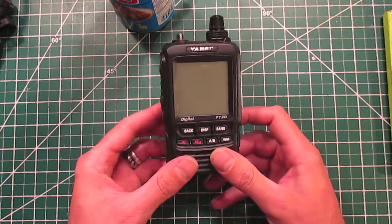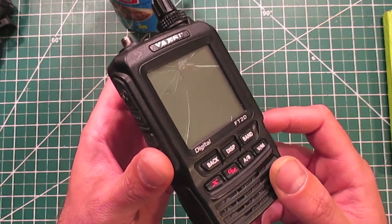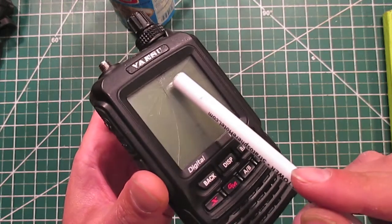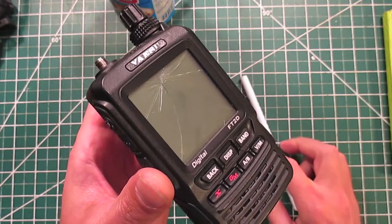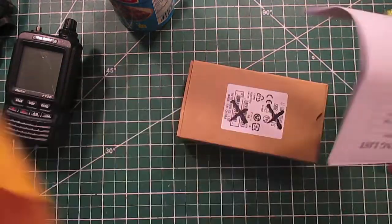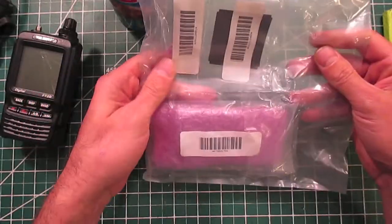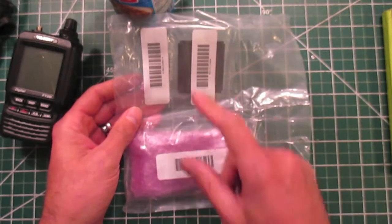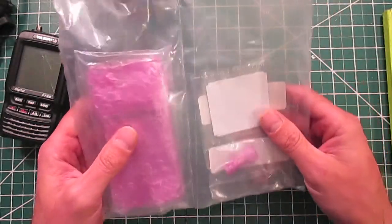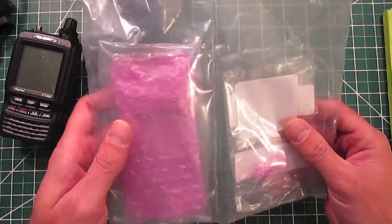Luckily, I gave Yaesu a call and they sent me a new screen — twenty-three bucks I think. Here's a close-up of the damage; it's all smashed. All right, let's fix it. I always like the way Yaesu packs their parts — they compartmentalize things in plastic. So I ordered three parts: a screen, an adhesive patch, and a screw. The screw is used to get the radio apart according to the data sheet, and I like how they wrap it in foam.